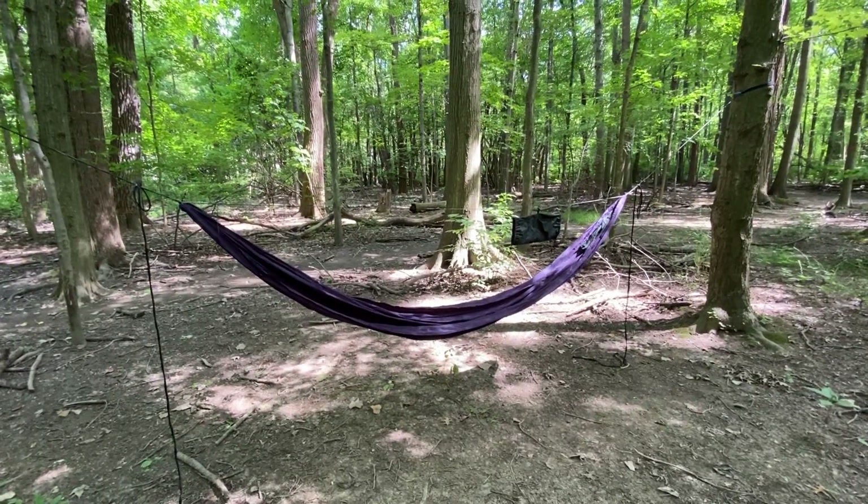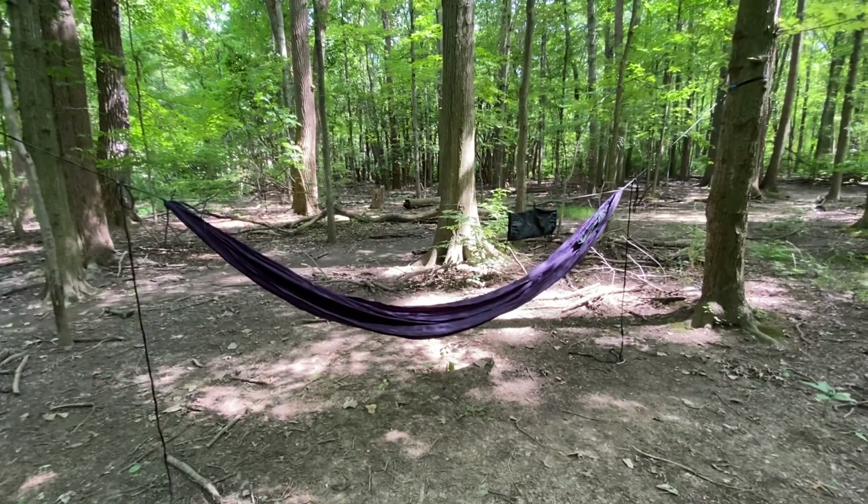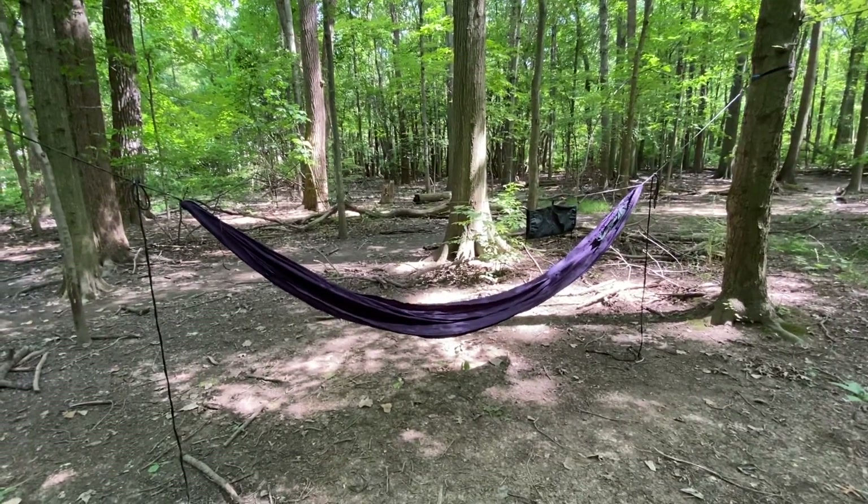Hello everyone, this is Ann with Autumn Ultralight, and I just wanted to show you guys my Alder model, which is my netless hammock.